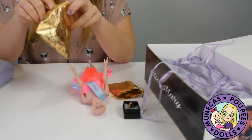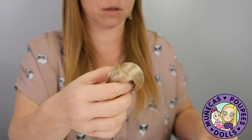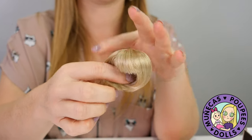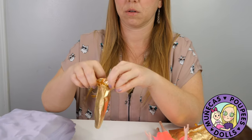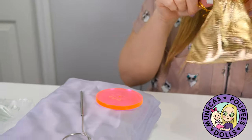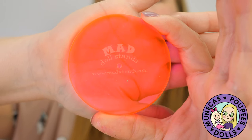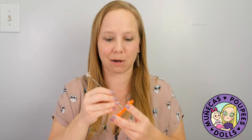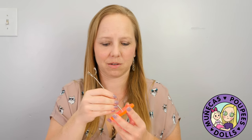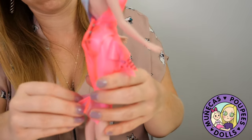This is her blonde wig, and we'll hold onto that until we get a face on because it won't look right without one. We've also got her stand — oh awesome, a Mad Doll stand from madaboutbee.com. I love this cyberpunk pink color, it's really nice. I'm going to put her on the stand — let's see if I can get it up her dress because the dress is very tight.